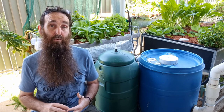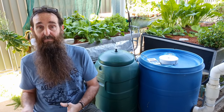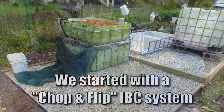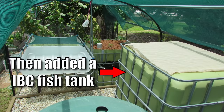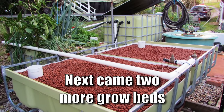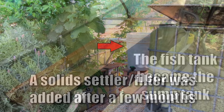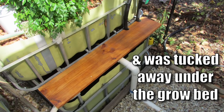The reason these basic aquaponics systems are such a good idea for getting started is that they can be built on over time. We started out with a small chop-and-flip style system, then added on a larger fish tank, then more grow beds, and later filters as well — and that original fish tank basically turned into the sump tank that housed the pump and moved the water around the whole system.